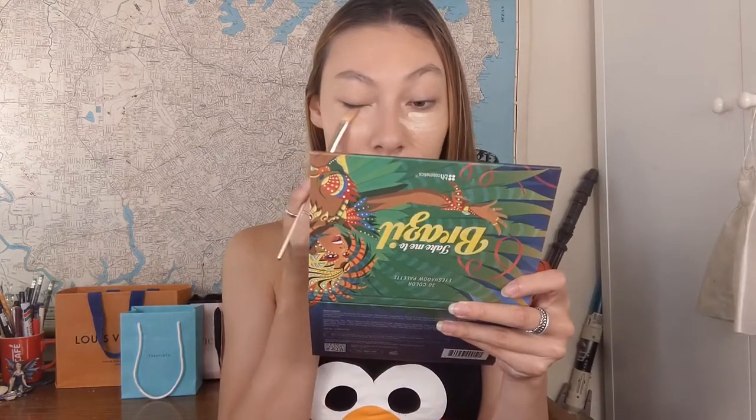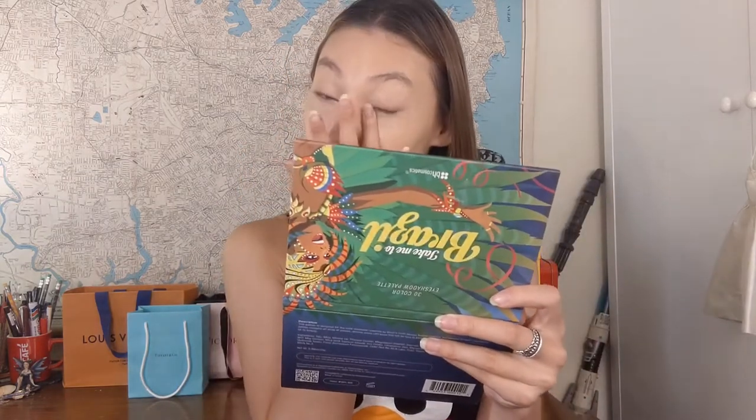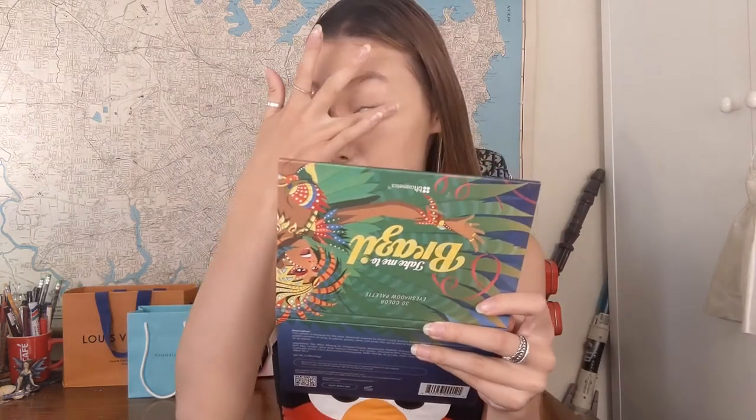I'm using this triangle concealer brush from Real Techniques Bold Metals Collection, brush number 102. I'm spreading my concealer under my eyes in a triangle shape, patting and moving it around, and then afterwards I pat it all over with my finger so the warmth helps the concealer melt more into the skin and look seamless with the rest of my foundation. This concealer is quite light on me but it doesn't look too bright once I blend it in.